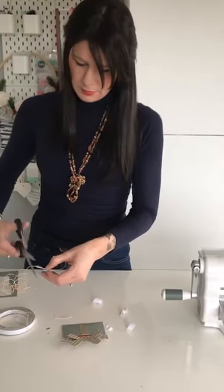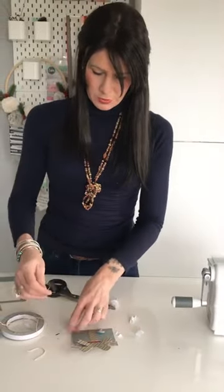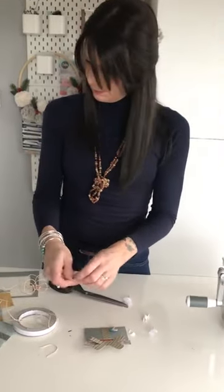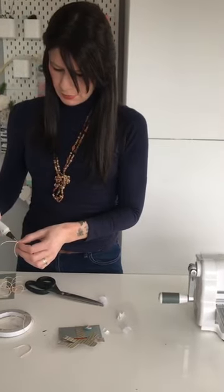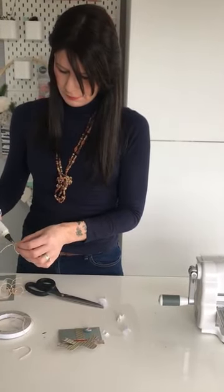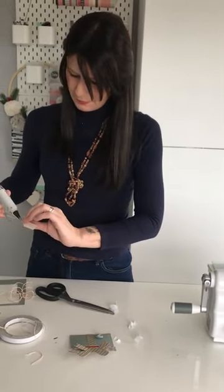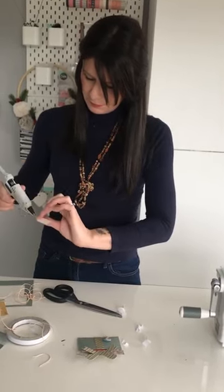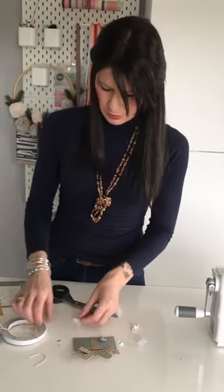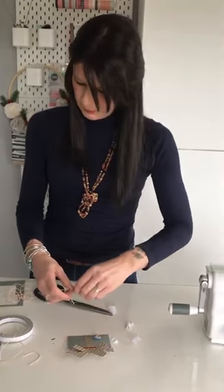To get the bow nice and neat, we'll trim off these bits. Then just using a scrap bit, we can thread this through here. We'll add some hot glue to it — the glue gun's still warming up so it might take a bit of squeezing. We'll just use a little bit of double-sided tape to secure it. Pop that on there like so.